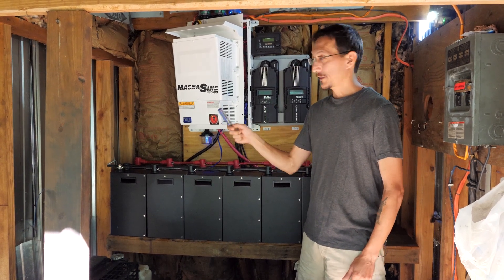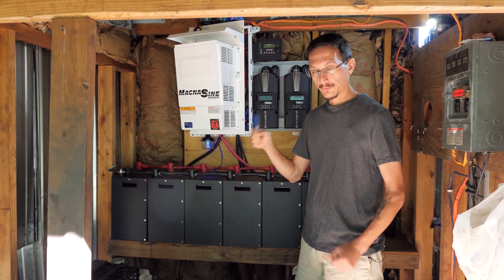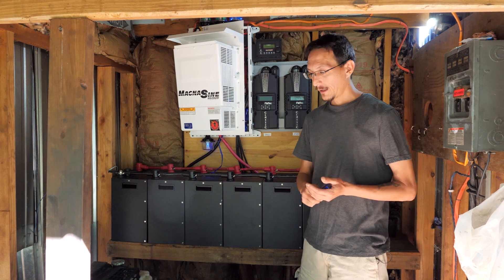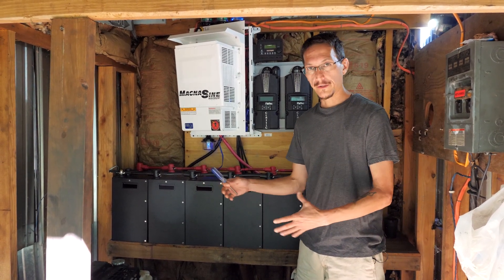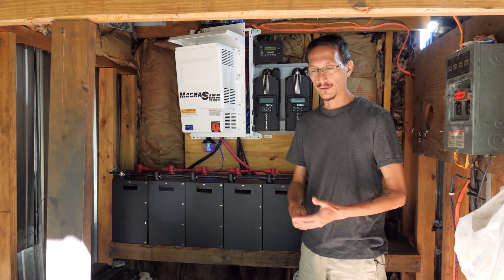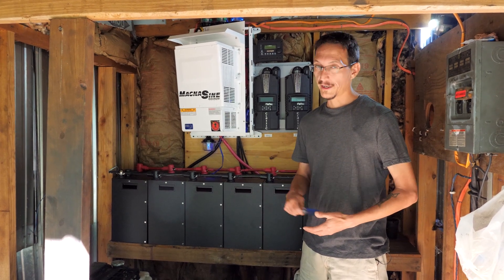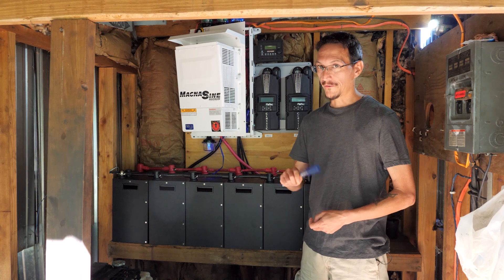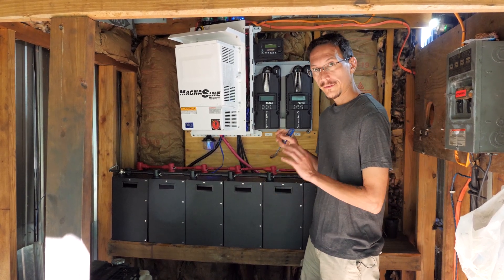We can also charge the batteries — this is an inverter charger as well. So if there's no sun, we always have a way to keep our batteries charged and keep our place running. And in the event that this generator goes bad, we always have the backup — the little Honda 2000-watt generator that we can run critical loads like our refrigerator and internet off of. We know that works because we had to do that during this installation. So let's go over the system.